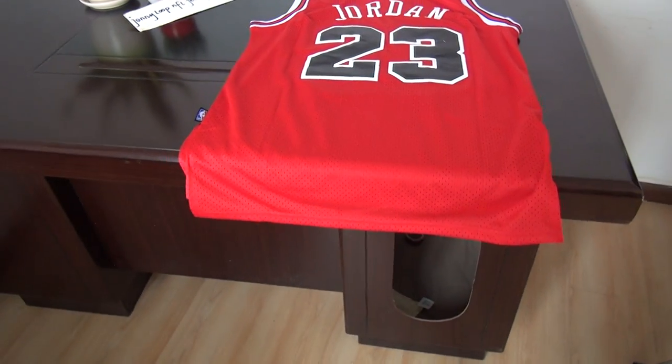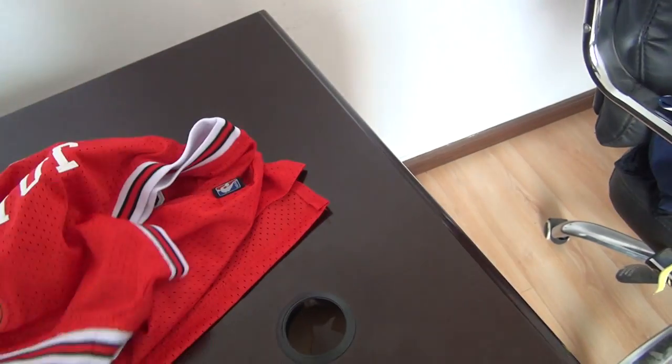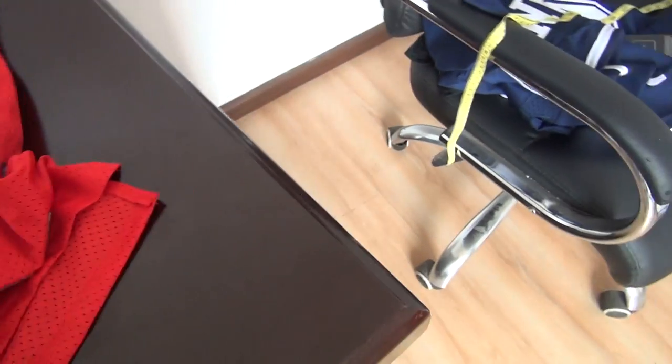The jersey link I will post in the comment section. Check the link there. Now I will show you the size for this jersey.